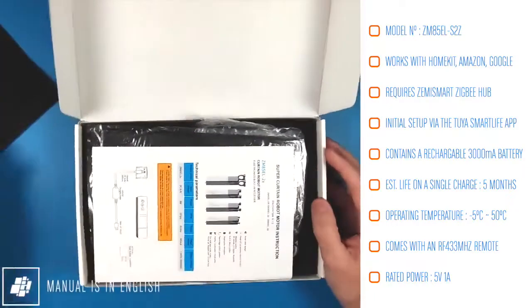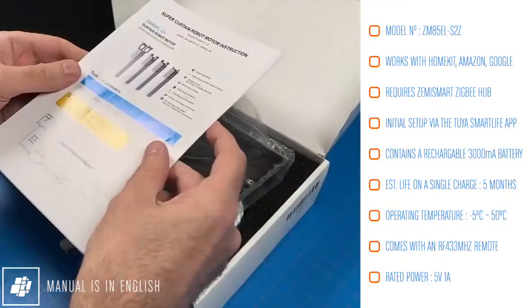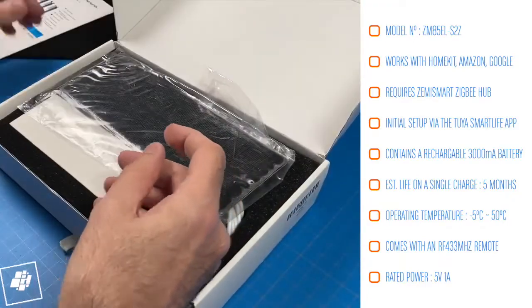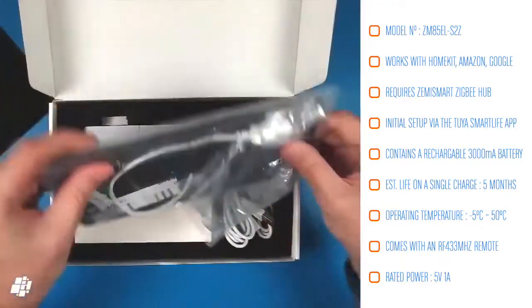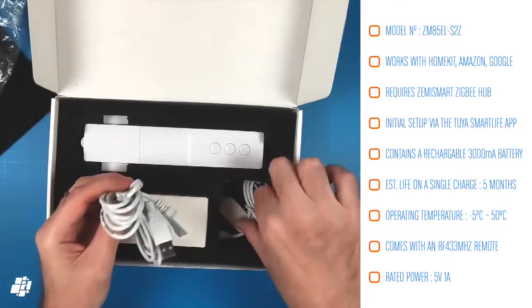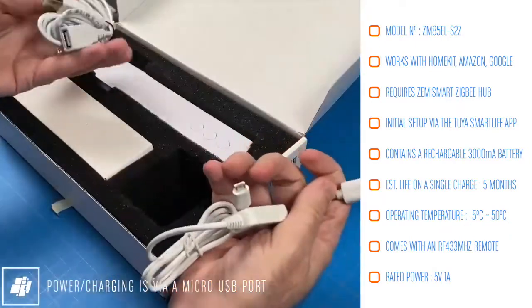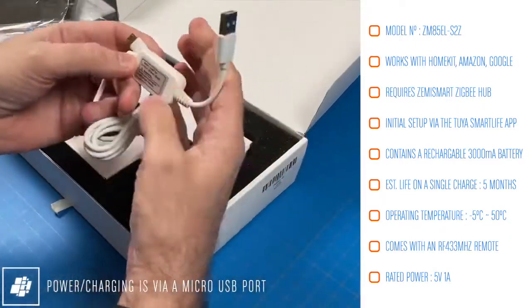On the box to the side there's some pertinent info should you need it. First of all we've got the manual, which is in English, so that's a good start. There's also an included solar panel, although there seems to be no way of fitting it to the motor, which is a bit strange. There are two sets of cables for powering the device or recharging the internal battery, and as you can see we're still in micro USB territory.